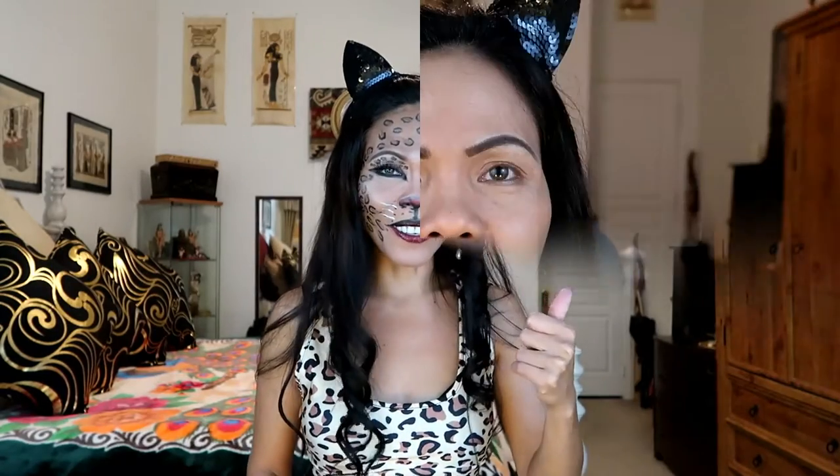Hey hey hey, this is Aurora. If this is your first time watching my channel, don't forget to like and subscribe if you haven't already. If you like this look, stay tuned and let's rewind this video.